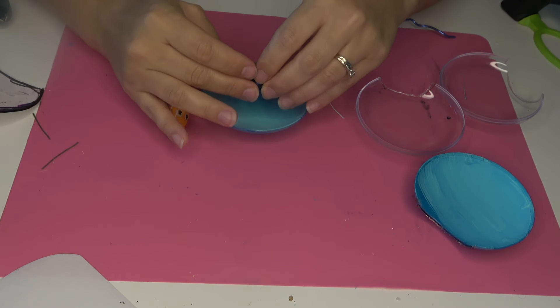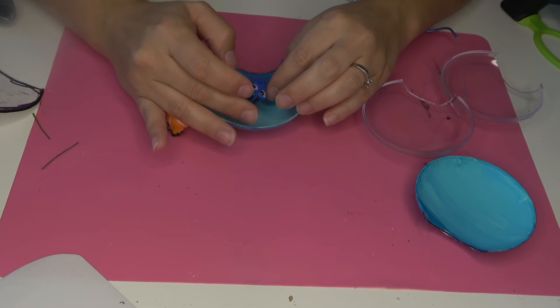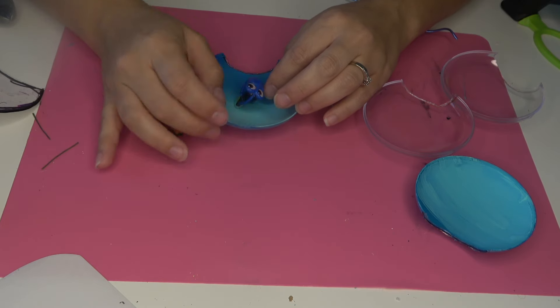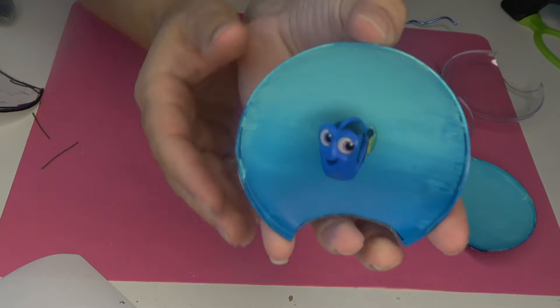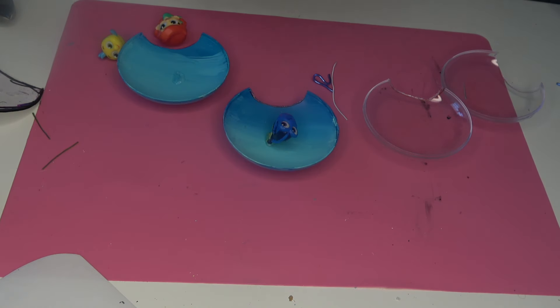Now for the Adorables, I went ahead and glued these in. I applied a little bit of hot glue to Dory's tail and then just stuck her down. It's so cute — it looks like she's literally swimming and the hot glue is barely noticeable, even when you get really close.